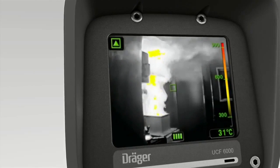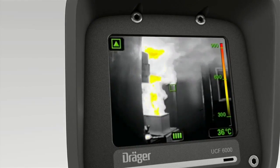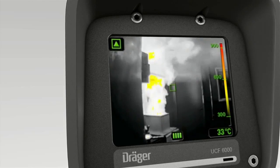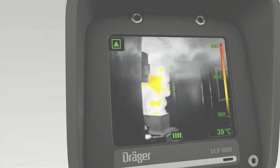The high temperature display is for temperatures between 300 and 1000 degrees Celsius and is colored accordingly. The higher the temperature, the redder the display.